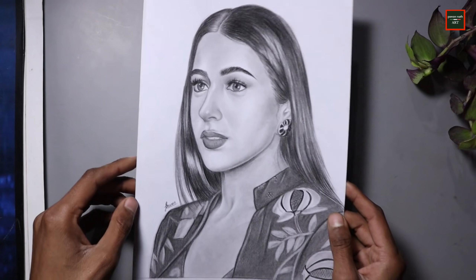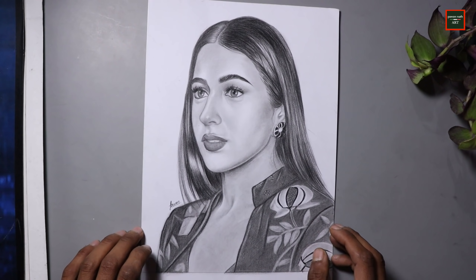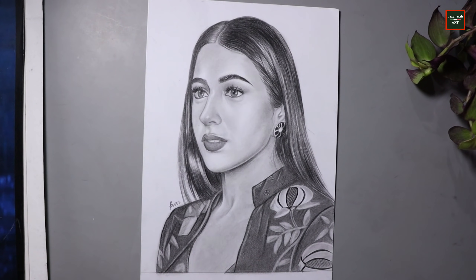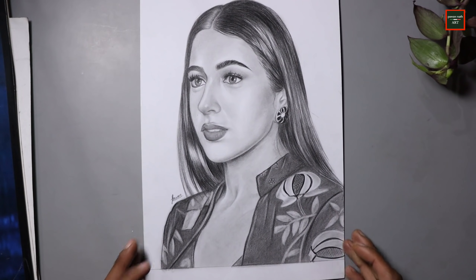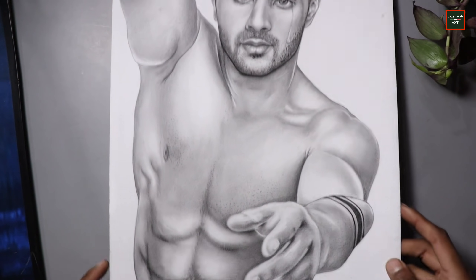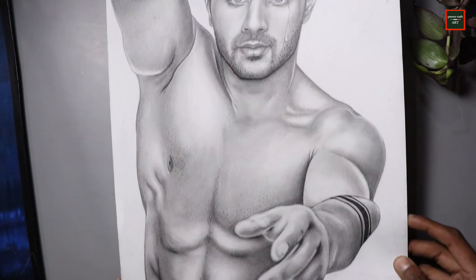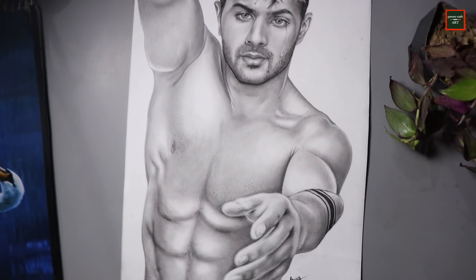Then I drew Sahar Ali Khan, made it completely from observation in graphite — this was my first attempt from observation and the result was good. The next drawing is Varun Dhawan's A3-size drawing, which I also drew completely in graphite. I will show you a good look at it.